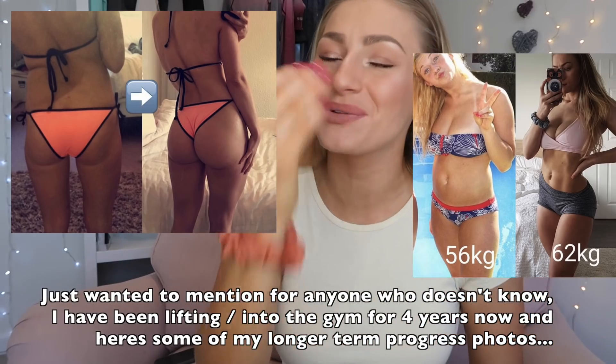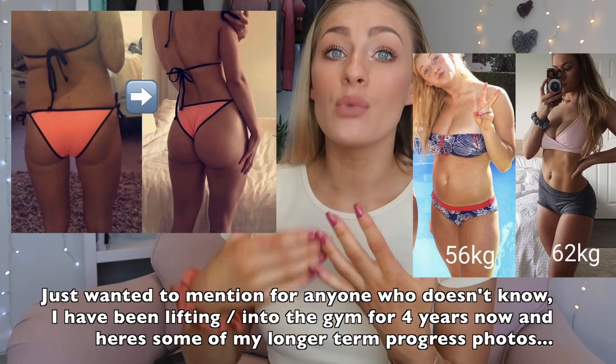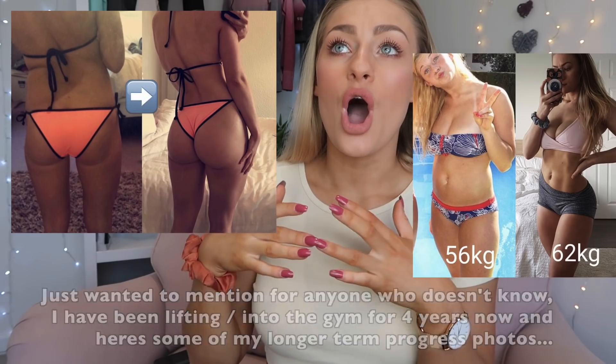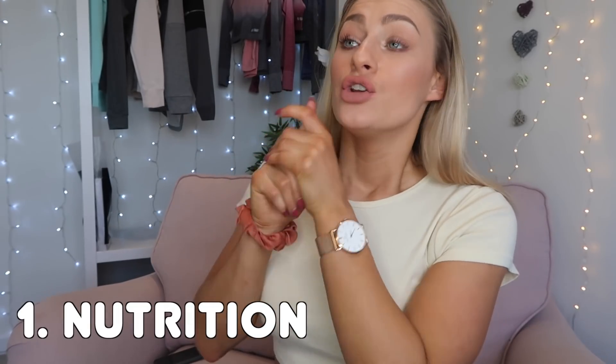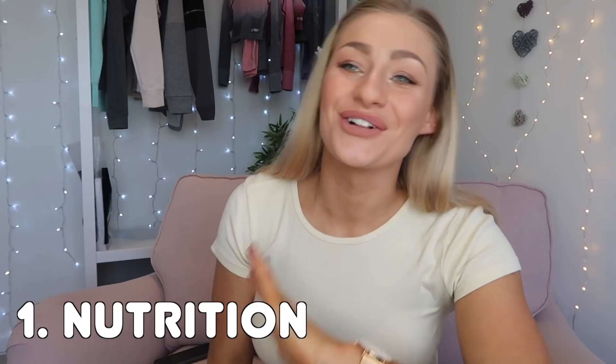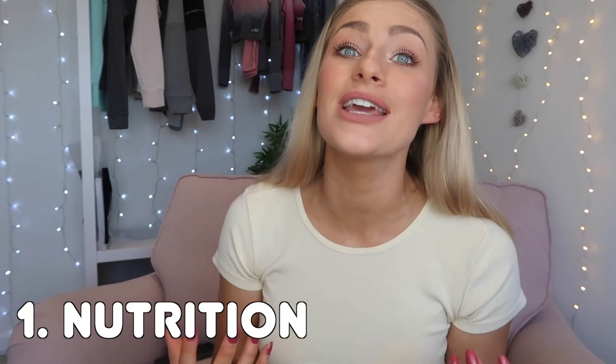The first thing I did was look at my nutrition. Nutrition is the thing I struggle with the most — by far the hardest for me. Honestly, I just love cake, I love chocolate, I love food, I hate cooking. I'm the world's worst nightmare when it comes to nutrition. So I contacted my friend's personal trainer, who was a nutritionist, and said, right, sort me out — I need help.